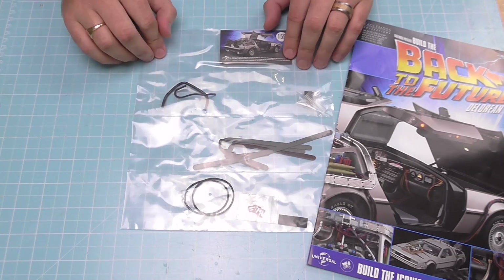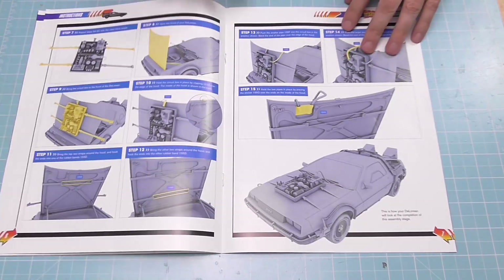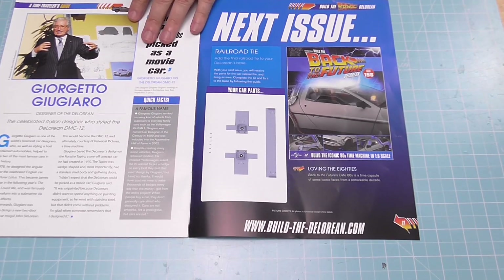I already have that here so I'm going to tease it for you now — you can see all the straps and a few more details to go on the hood box. I'll show you the instructions properly when I do it. After that, issue 156 has a railway tie, 157 another rail, 158 another railroad wheel, and 159 — the last one — is going to be the instruction book covering everything together from issues one to 159.